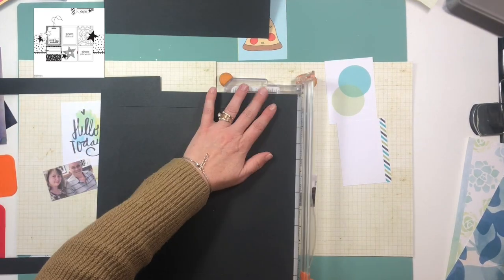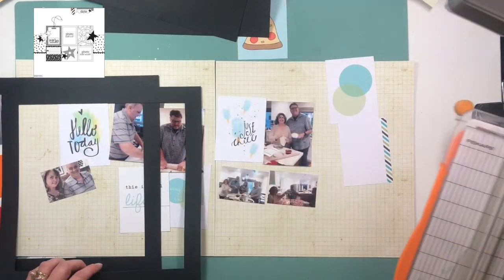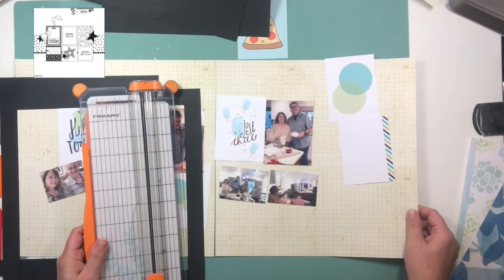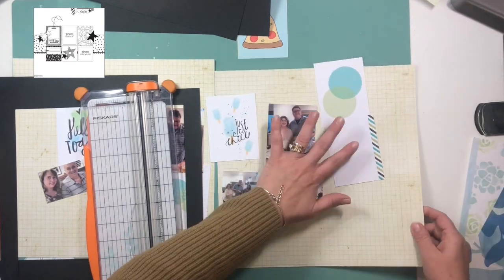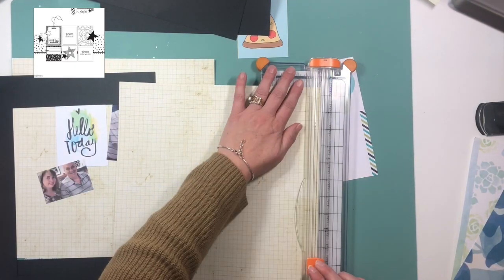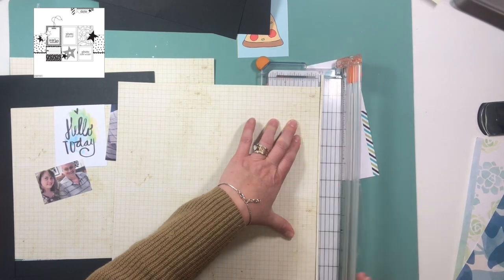These particular pictures are not of my kids when they were little. They happen to be of my husband and I with some of our wonderful friends at their house for dinner just a couple weeks ago. I wanted to make sure I captured that right away, and I thought they were the perfect photos for this particular layout.